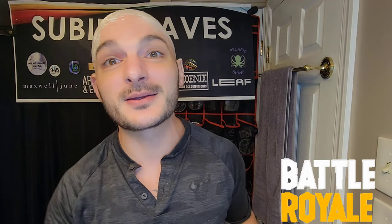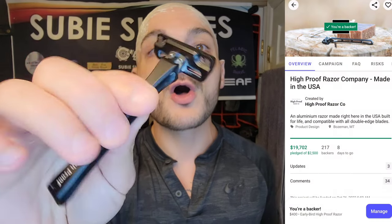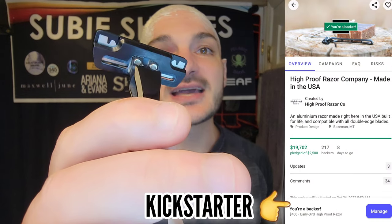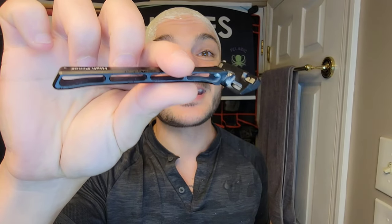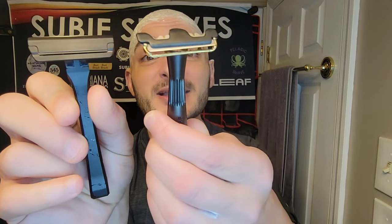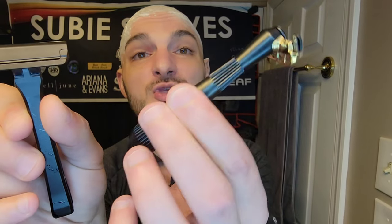Today we're going to be grabbing the High Proof — all aluminum pivoting head single edge razor. This uses a half DE razor blade and it's on Kickstarter right now. It just went international, so if you are in a foreign country, go check their Kickstarter out. They are just barely getting set up for international shipping. Today we're comparing it to the Leaf Shaves Thorn Razor.